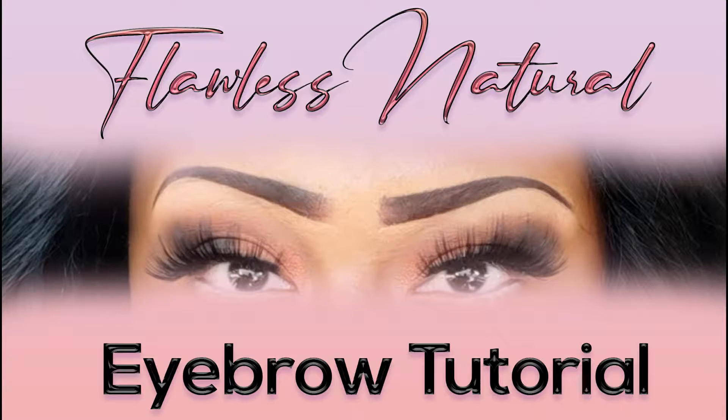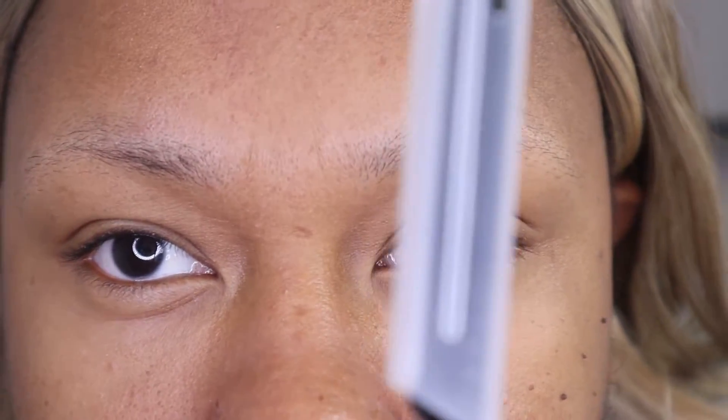Hello you guys, this is Felicia Inspired. Today I'm going to be showing you my eyebrow routine.